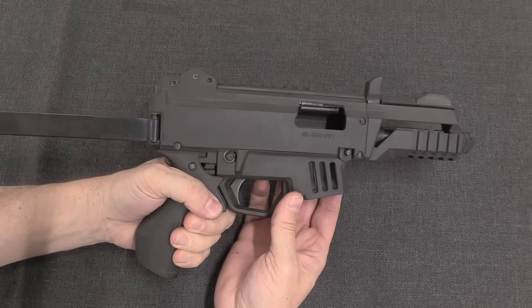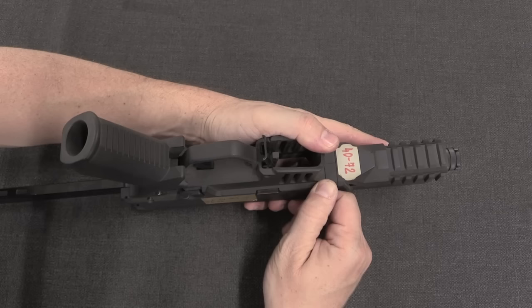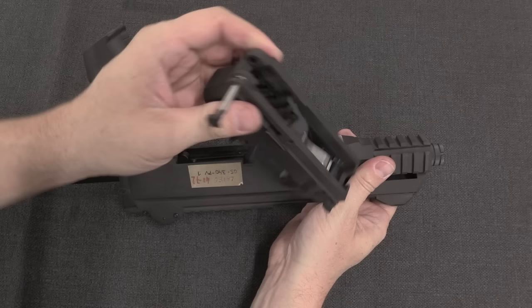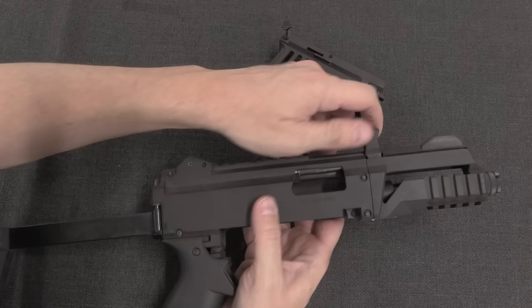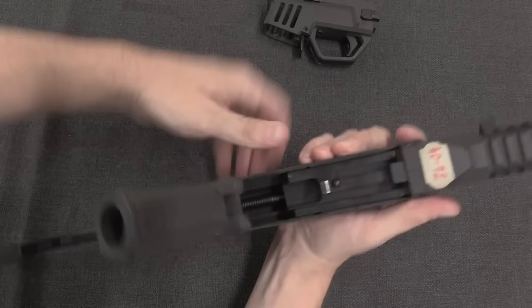We can lock it open, and the charging handle can be swapped side to side — this is close to a fully ambidextrous gun. Disassembly is one pin right here, just like the final Scorpion. We pull that out and then we can lift the fire control group out as a unit. Then we let the bolt forward, and to remove the bolt you grab it, pull it back, and lift it out of the gun.